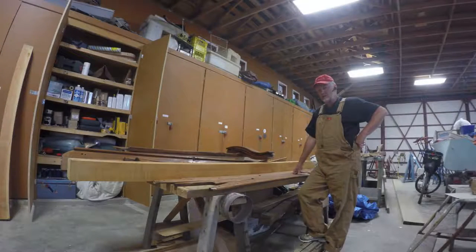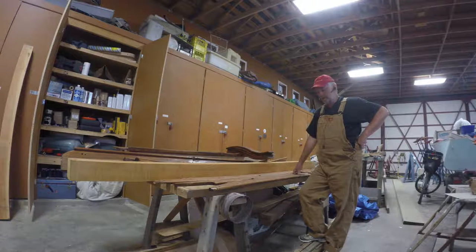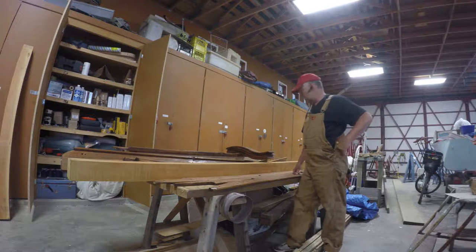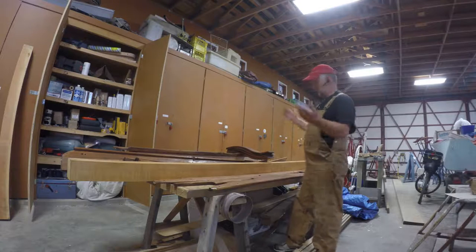Time to bring you up to speed on everything that's been going on down here at the shop. The last time I was in here, I put penetrating epoxy on all of my teak and on the bowsprit and left. I had no idea what it was going to turn out like, so here's the result.